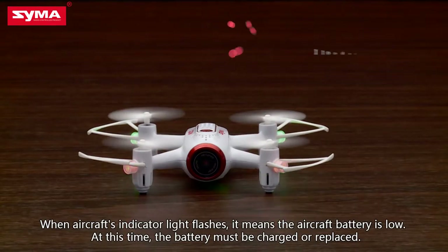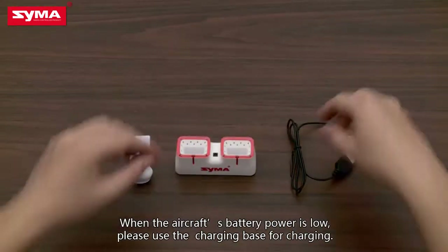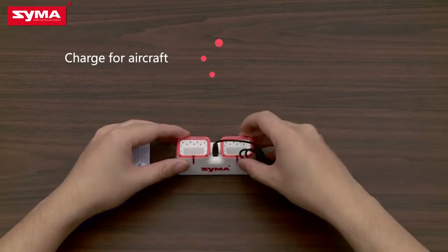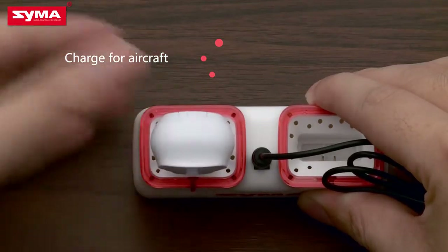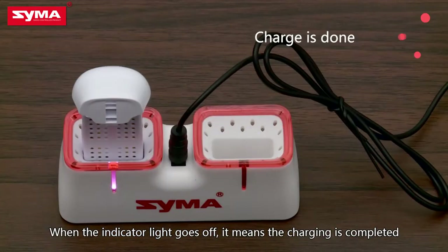When the aircraft's indicator light flashes, it means the aircraft battery is low. At this time, the battery must be charged or replaced. When the aircraft's battery power is low, please use the charging base for charging. When the indicator light goes off, it means charging is finished.